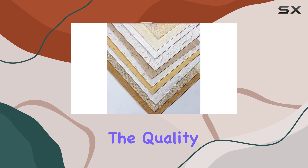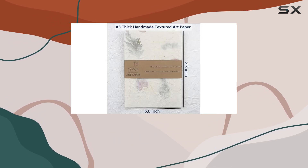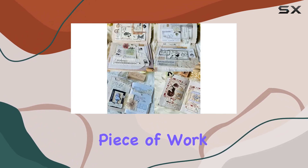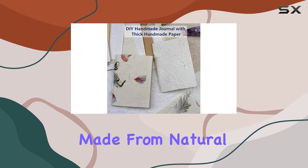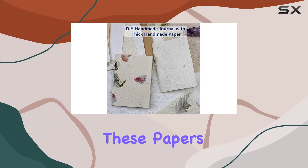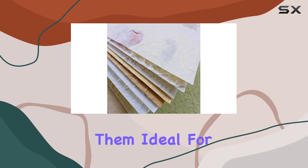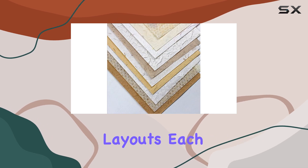Upon first handling these sheets, the quality is immediately noticeable. The texture is rough, giving each sheet a uniquely tactile feel that adds a rustic and authentic touch to any piece of work. What makes these sheets particularly impressive is their composition — made from natural mulberry fiber, these papers are not only sustainable but also incredibly durable, making them ideal for various applications from card making to creating detailed scrapbook layouts.